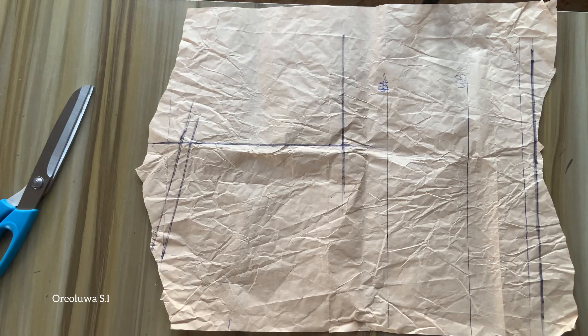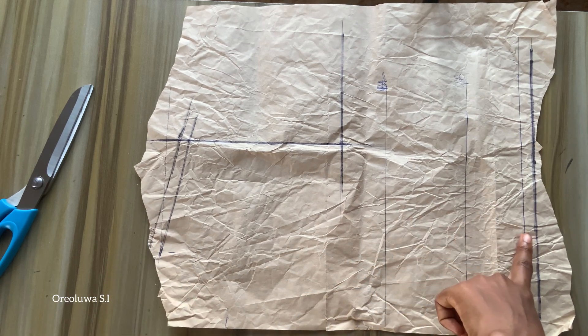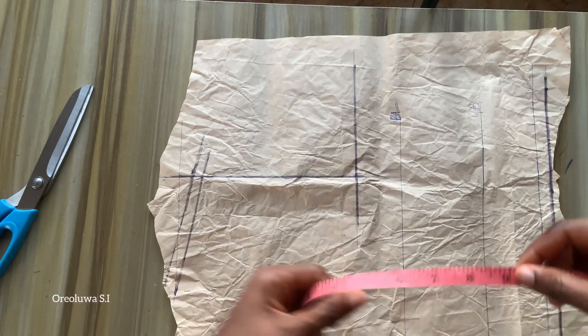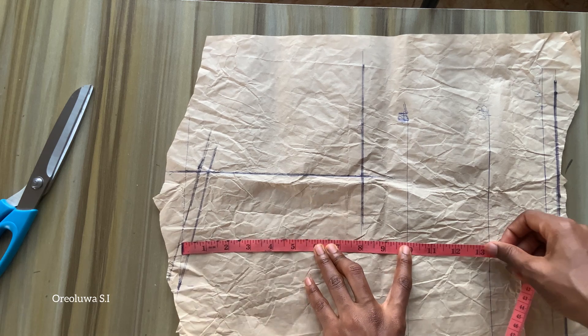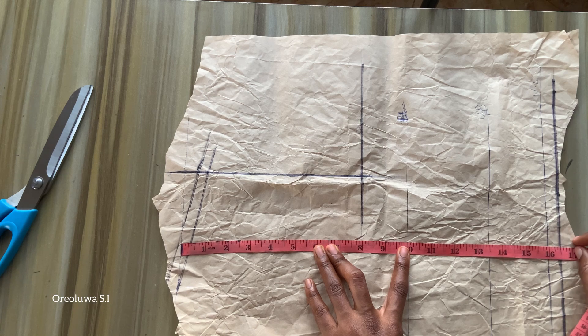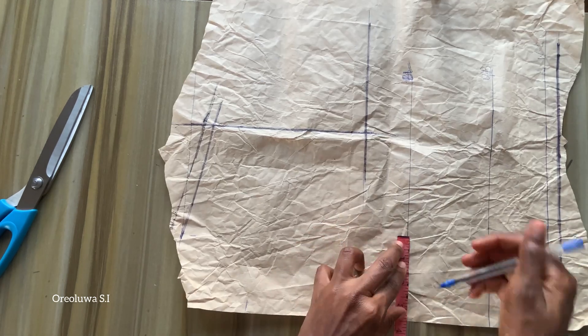This is the front pattern for the bustier top. I already measured my shoulder line, bustline, under bust, and waistline, then added half an inch for sewing allowance. From my shoulder line to my bustline is about 10 inches, from my shoulder line to my under bust is 13 and a half inches, while my half length is 16 inches plus half an inch sewing allowance.